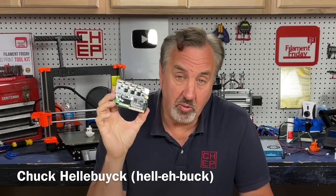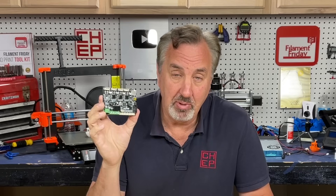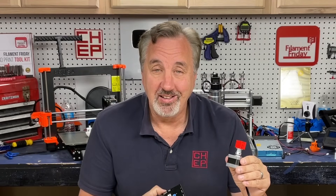In a previous video I showed you how to take an old 8-bit Creality board and reprogram it to flash the LED, control some switches — it's perfect for electronic projects. But a lot of people asked, can you control a stepper? I'll show you how to do that on today's Filament Friday.